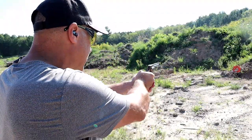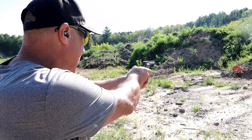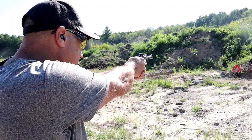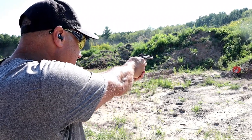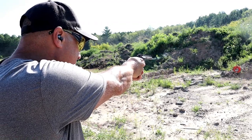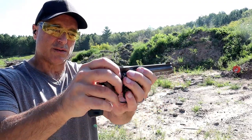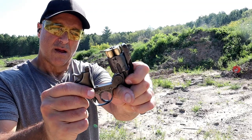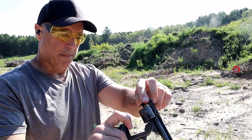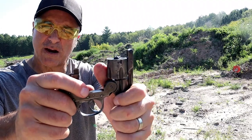With .38 Smith & Wesson, I'll take the first one in single action — I'm actually holding at six o'clock. My first couple shots last time were really high and the sights are minimal. I'll go single action again, six o'clock hold. Double action next. Check that out — break it open, the extracting arm lifts the shells up. You can remove them manually or just drop them, and when you continue to open it, it drops entirely. That's how you load it.